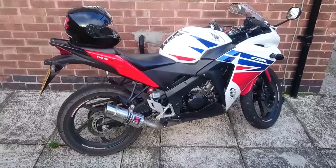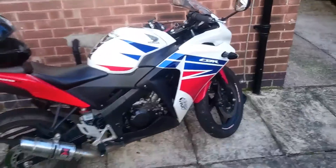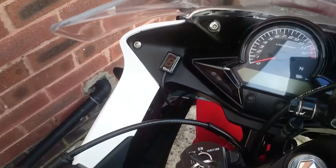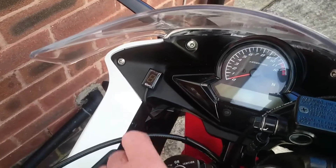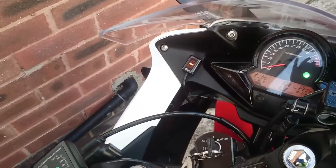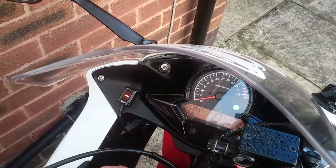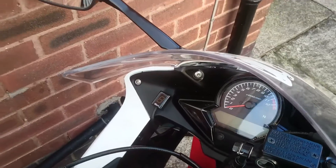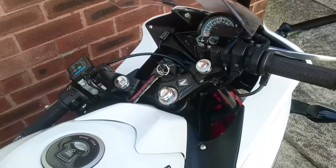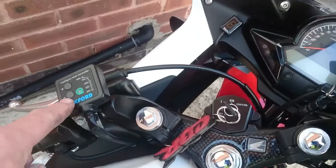Quality bike, no issues whatsoever with mechanical issues. Optional extras: gear indicator, 100 quid on the shop — excellent that. I'd buy one of them because you never know what gear you're in on a 6-speed manual. Kicking down at lights and stuff like that is a nightmare. That was 100 quid on the shop, fitted with the bike when I bought it in March.